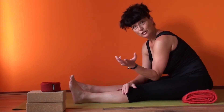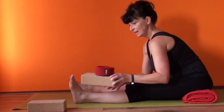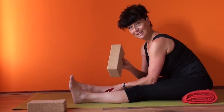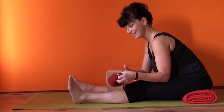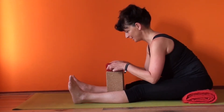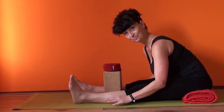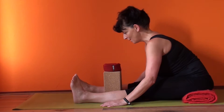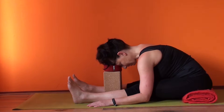And for each of you who are looking now, the angle will be different. Take a prop — can be one block, can be even two blocks — and very important, the crown, because you can place the crown here, and this is going to be the bed for your head. Now you're going to bend forwards and release your head into the crown.